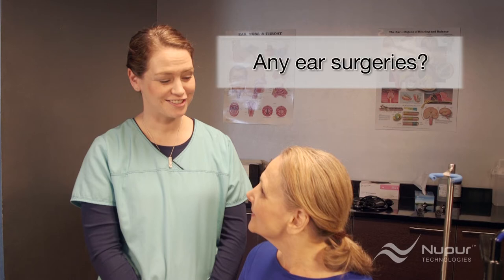One more question: Have you ever had any surgeries on your ear? A yes to this question also means a referral to an ear specialist, except for ear tubes which have been removed for more than one year. If the tympanic membrane is compromised in any way, the irrigator should not be used.